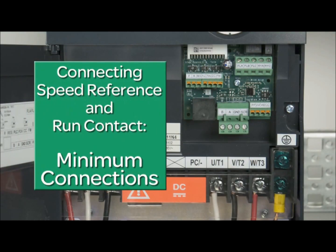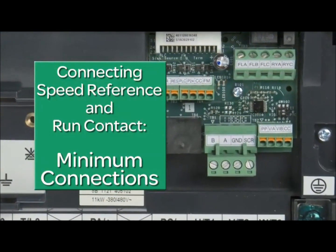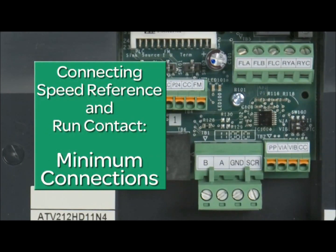This chapter describes the control wiring needed to connect a speed reference — either a potentiometer or a 4 to 20 milliamp speed reference — and a run contact. These are the minimum connections needed to start the drive and motor.